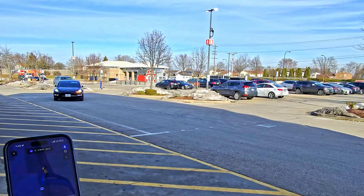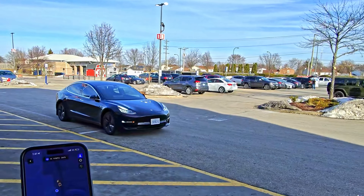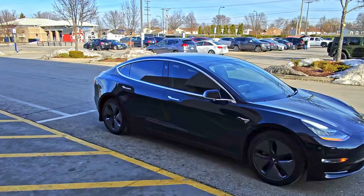It's $99 a month — that's not the cheapest amount of money — but if you're going on a long trip, for example, sometimes that payment is worth it. I hope that the price of Full Self-Driving will come down in the future and that a lot more people can enjoy this.